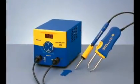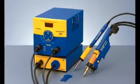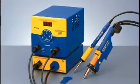a soldering iron and an SMD hot tweezer, a soldering iron and an SMD mini hot tweezer, and a soldering iron with the Hakko FM2024 desoldering system.